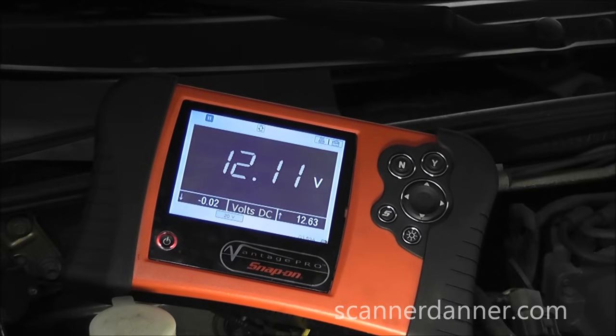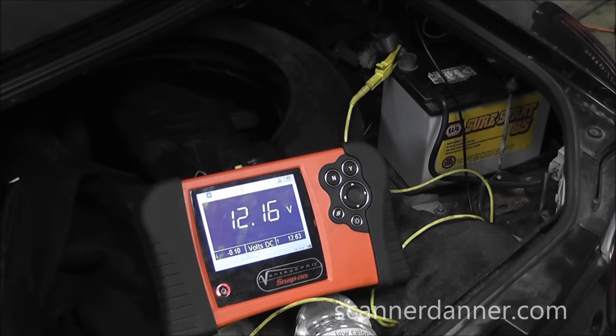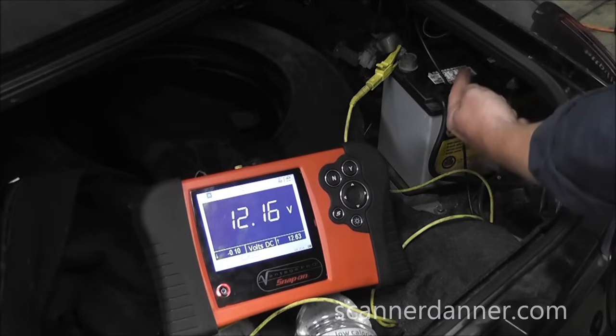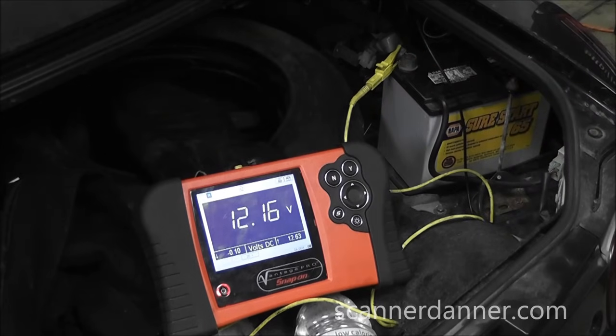To know what the voltage drop is, I'll take another measurement and subtract the two, then I'll show you the actual power-to-power voltage drop test. Remember that number — 12.11 — now let's go back to the battery. At the battery I have my black lead going to battery negative and my yellow lead going to battery positive. We see 12.16 volts at the battery, so that means we have a 0.05 volt — 50 millivolt — drop on this circuit between the battery and the BAT post.